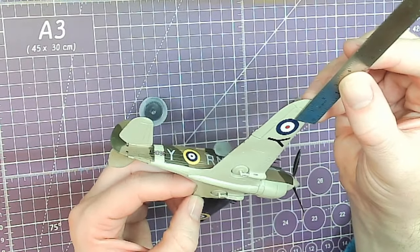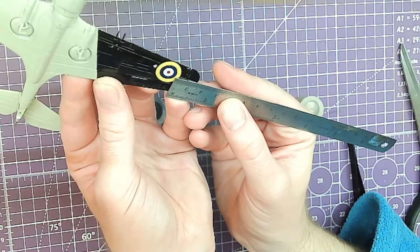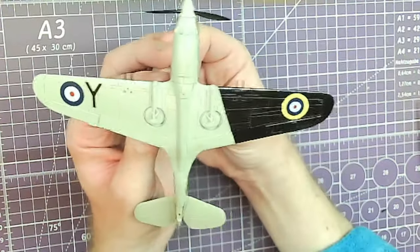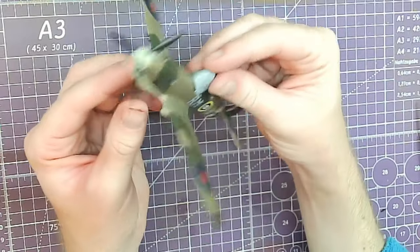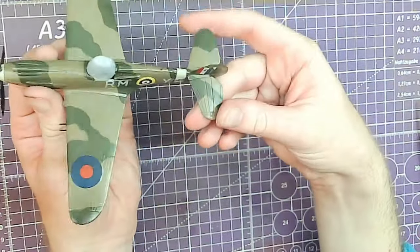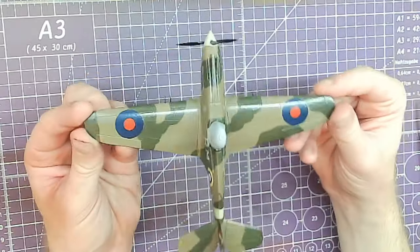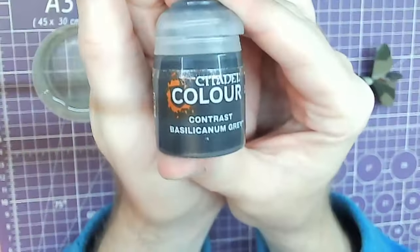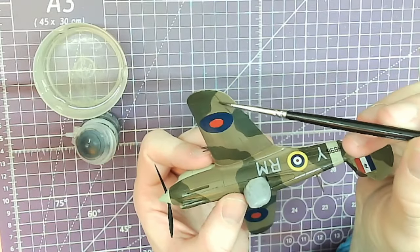To get the underwing roundels in the correct place I measured carefully, because one has a yellow circle and they should be measured from the blue to the tip of the wing. There are no stencils with this set, just the basic colors, so nice and easy.